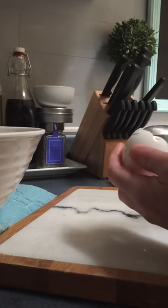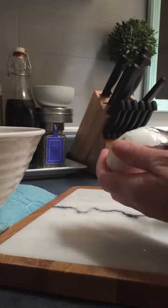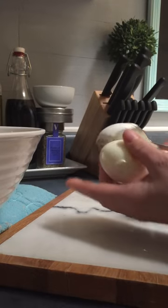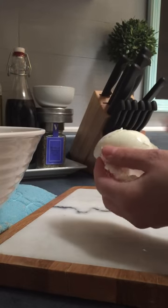Take a spoon, wedge it under the shell all the way, then roll it around and your peel should come right off.